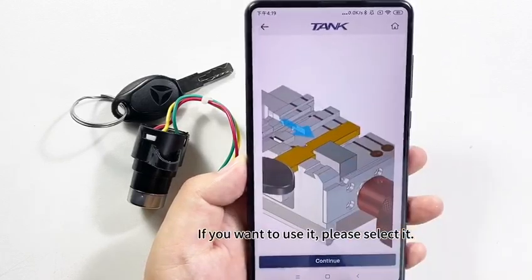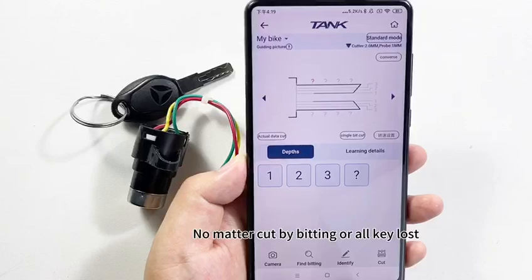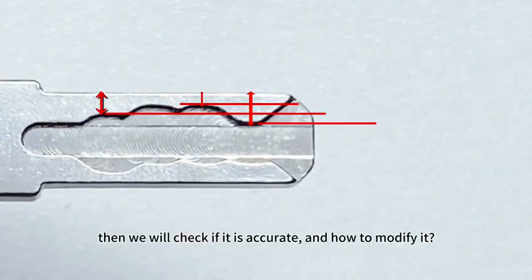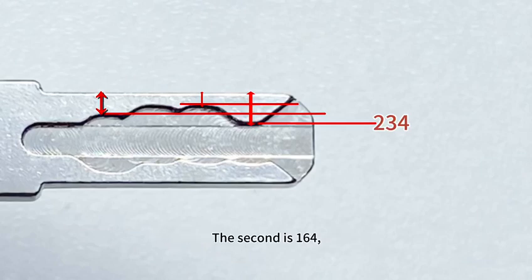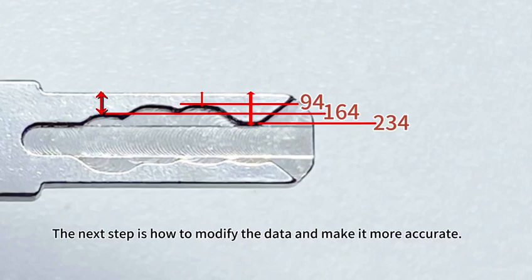If you want to use it, please select it — no matter if cutting by bidding or all keys are lost. Then we will check if it is accurate and how to modify it. The first measurement is 234, the second is 164, the third is 94. The next step is how to modify the data to make it more accurate.